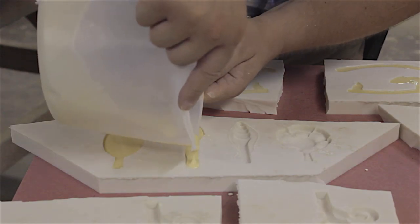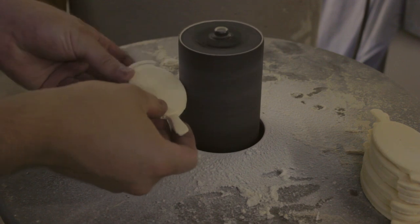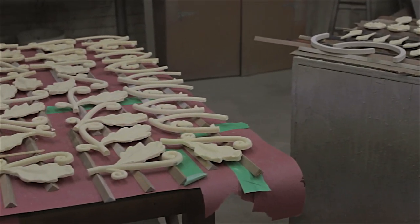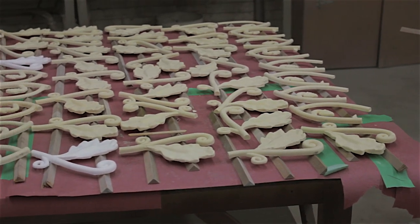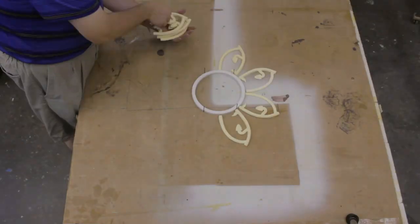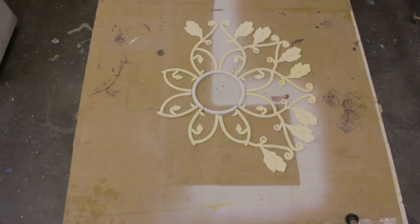Our artisans now go to work creating the rest of the components. In the end, there are dozens of pieces that will be used to make the two medallions. After the casting and curing process is complete, the molded parts are positioned, making sure the fit is perfect.